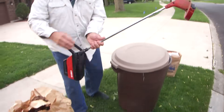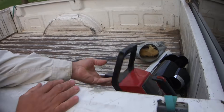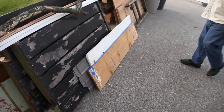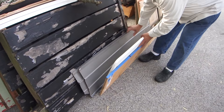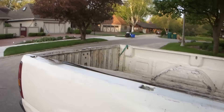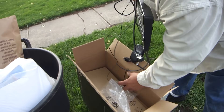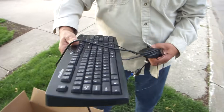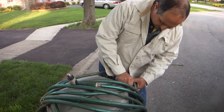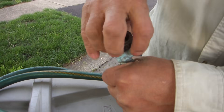Oh wow, an electric weed whacker — that's how we score! A couple of pieces of siding. Okay, we got more wire here and a nice looking keyboard.